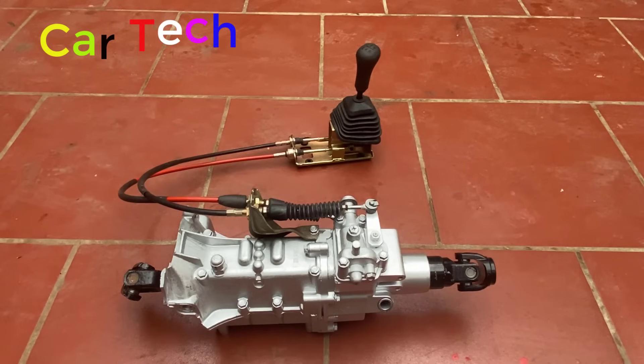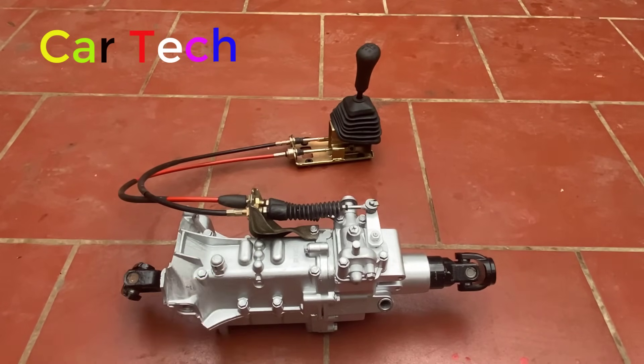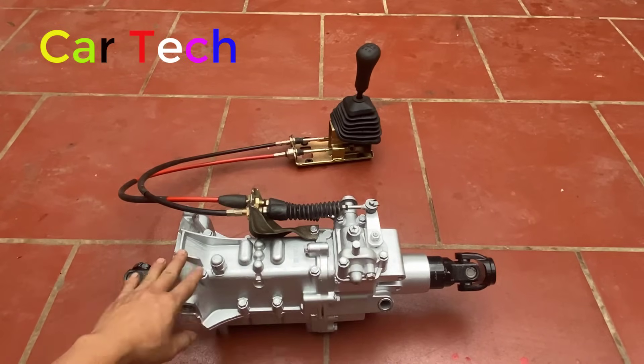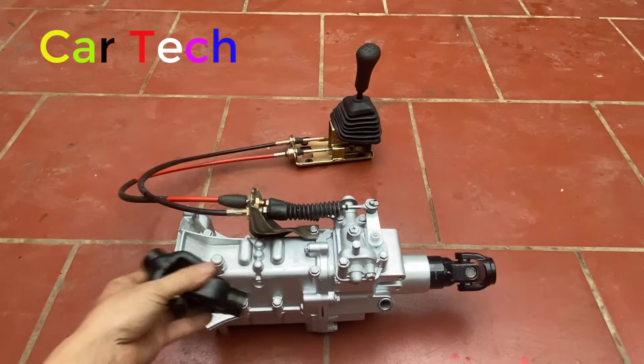Xin chào các bạn, hôm nay mình giới thiệu tới các bạn một bộ số của xe 500kg. Đây là bộ số 5 tiến 1 lùi, gồm có hộp số này và khớp nối từ động cơ vào trong hộp số.